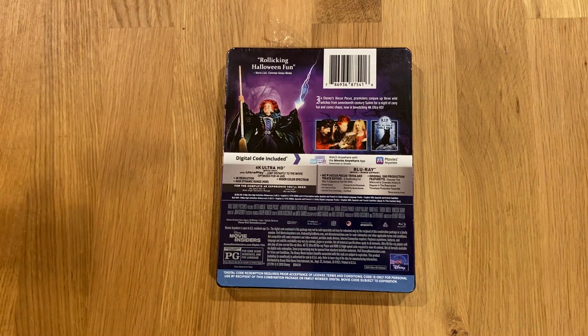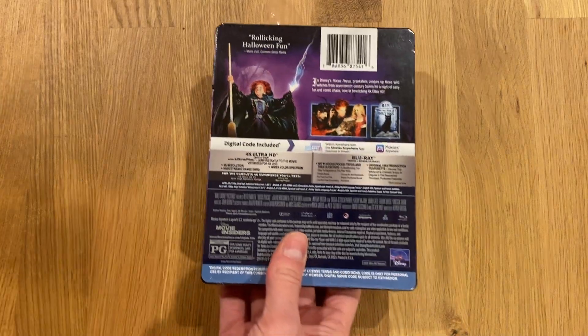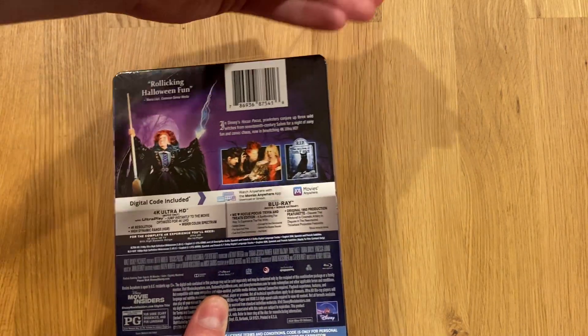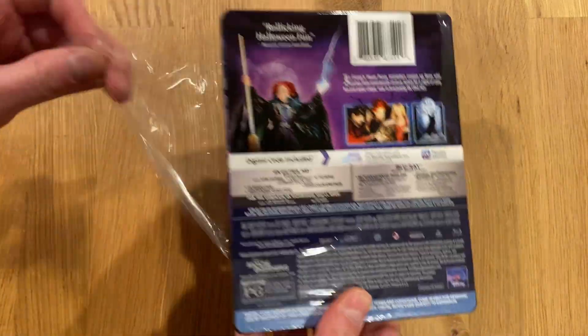Hello and welcome back to another unboxing video. Today we are looking at Hocus Pocus, the 4K steelbook put out by Best Buy. It still has a shipping label on it so I will flip that over when it's time, but here's a look at the back here.